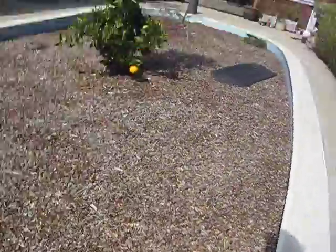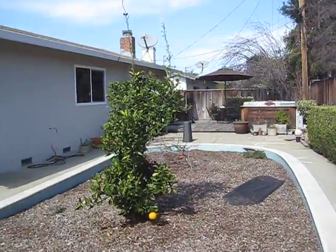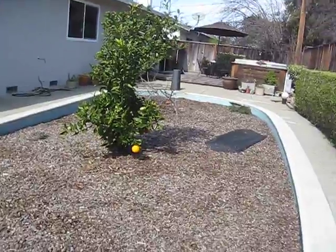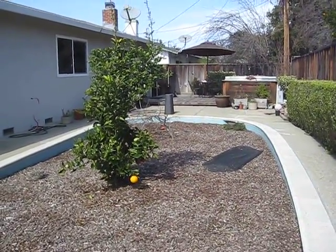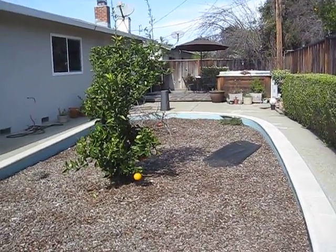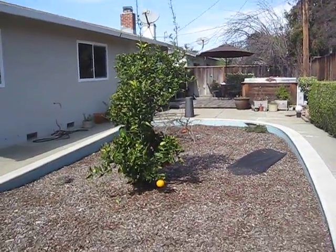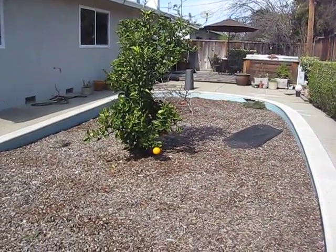I guess we want to keep the tree somehow. I'm wondering if we can move it. Just leave it there, trim the bottom, and bring the dirt up. So the tree would stay where it is, just bring the dirt up, trim it and bring the dirt up — I see what you're saying.